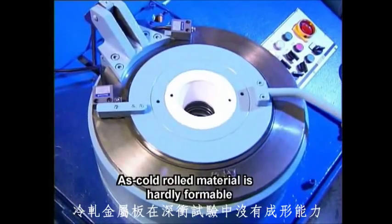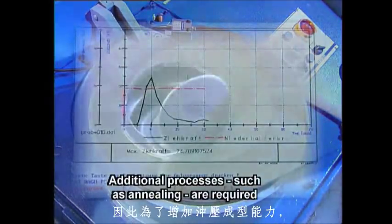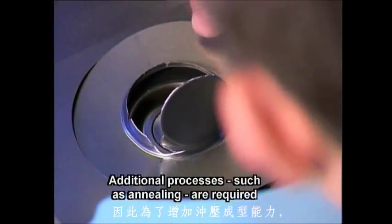In a cupping test, it becomes obvious that the formability of the material is exhausted, and an additional process step, namely annealing, becomes necessary.